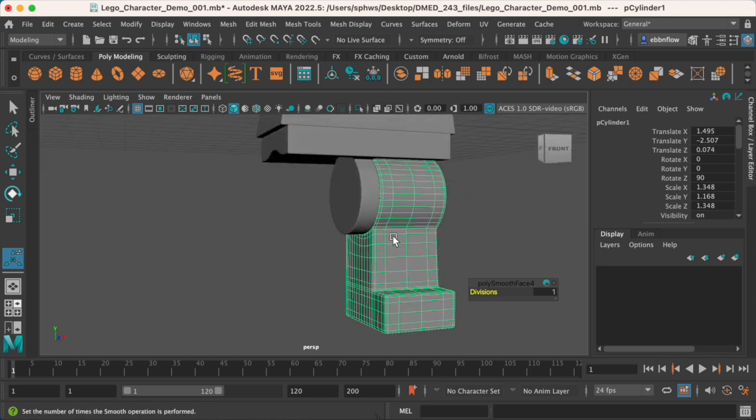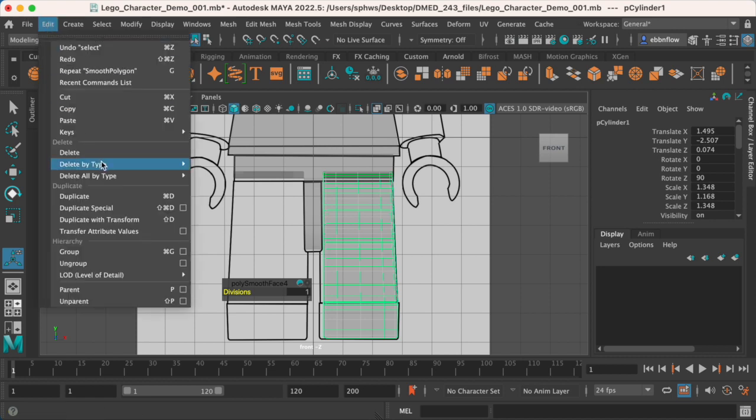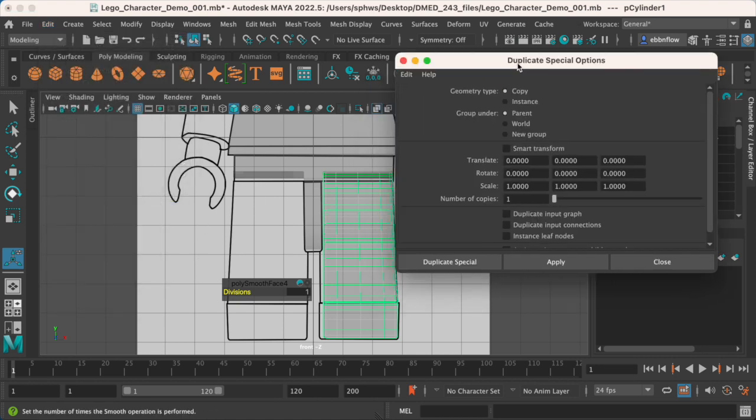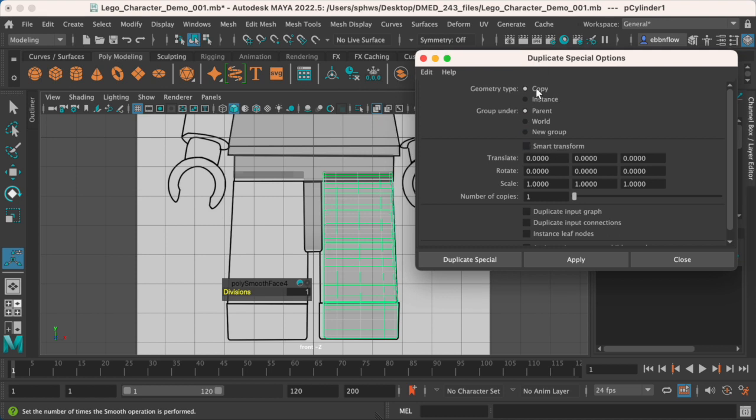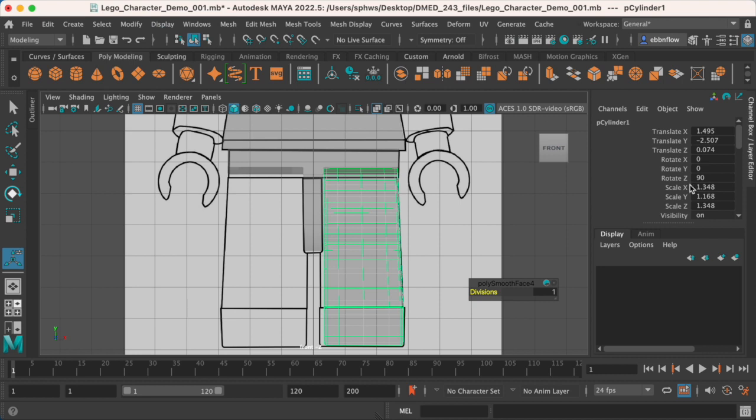Now we're going to duplicate this to the other side. Go to Edit > Duplicate Special — click the square next to it to open settings. We want geometry type set to Copy, and group under World so they're not connected. I'll put the scale at minus one in X — that'll mirror it in the X direction. When we do Duplicate Special it should show up flipped. However — whoops — it looks like it messed up. I need to undo; it seems I have to freeze first because there's a rotation value still in there, causing it to flip upwards like it kicked.